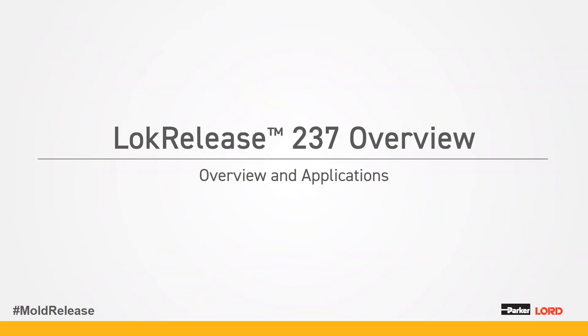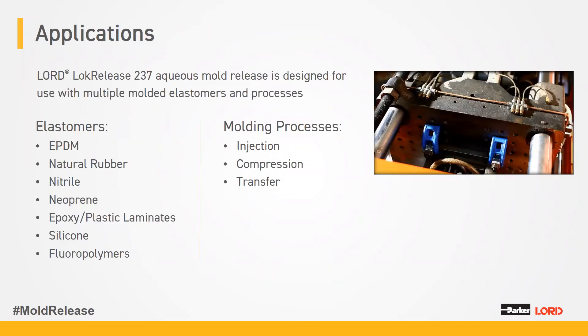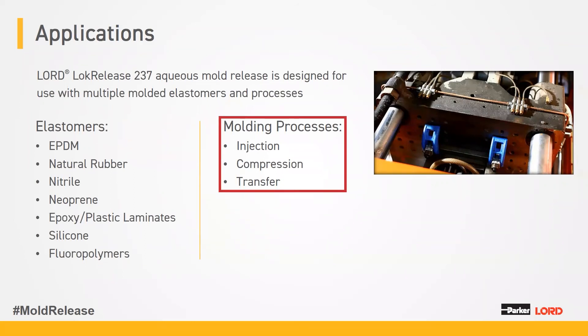Now we'll cover the overview of our new product, LockRelease 237. It is an aqueous, PDMS-based, fast-curing mold release designed for multiple elastomers to provide an anti-stick coating. Multiple heats per application can be achieved, and it's available in many different dilutions — from full dilution to one-to-one. It works with EPDMs, natural rubber, nitrile, and molding processes including injection, compression, and transfer. Compression will give you the best results with any mold release, especially LockRelease 237. Transfer and injection will be slightly less than compression, but that is general for any mold release.